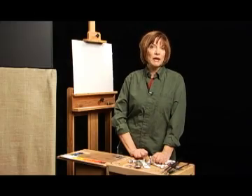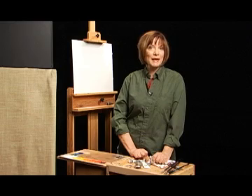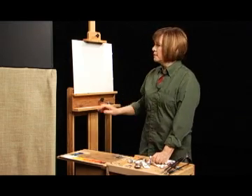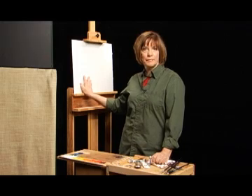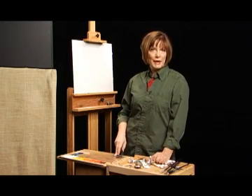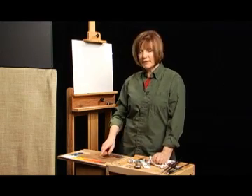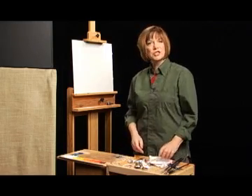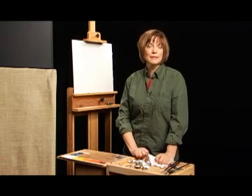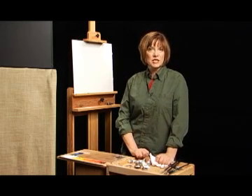To illustrate some of these ideas about composition, let's do a simple painting exercise. Put a sheet of canvas paper on your easel oriented landscape style. Put some burnt umber on your palette along with a little dab of cadmium red light, and place some medium in the cup. I'm going to show you how I always start a painting — I do a rough in of the composition.